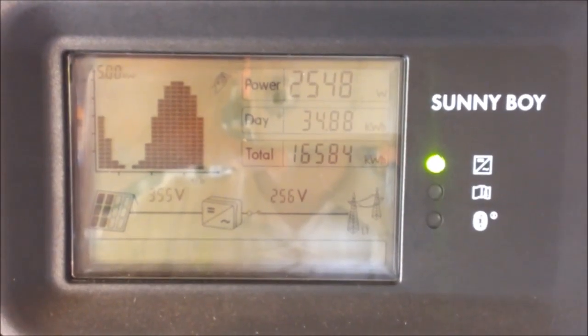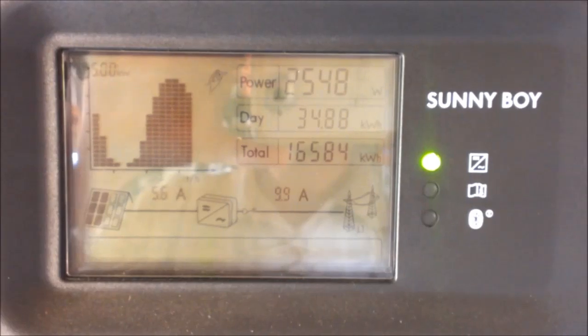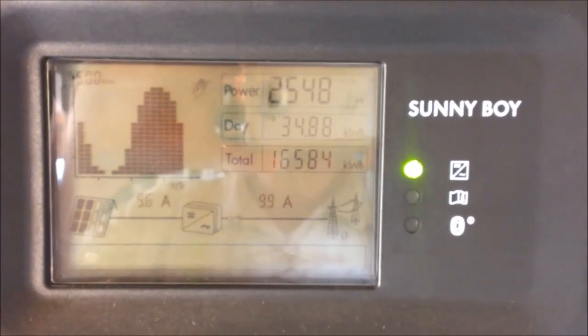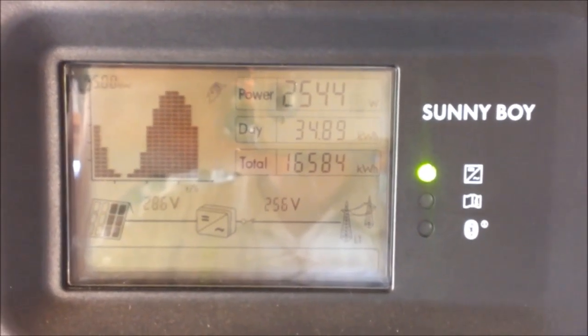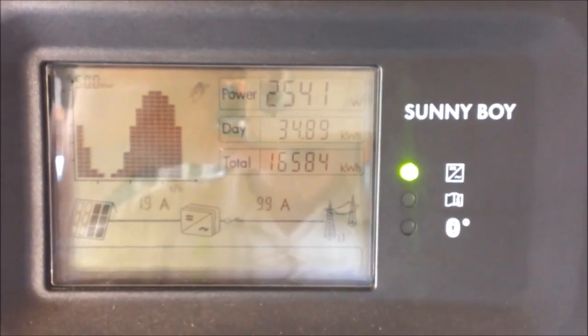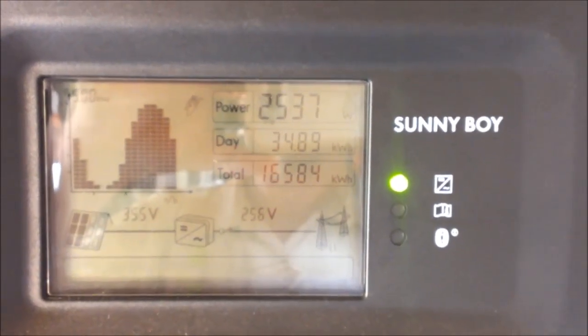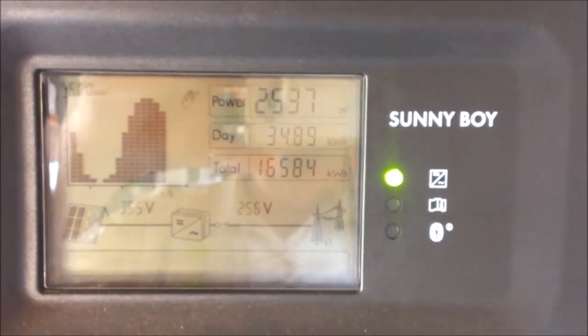Unless you have installed an overclocked amount of panels on your roof. This particular unit has 7 kilowatts running into it, so it is quite normal to see it running at 5 kilowatts. But right now it's running at about 2.5 kilowatts.